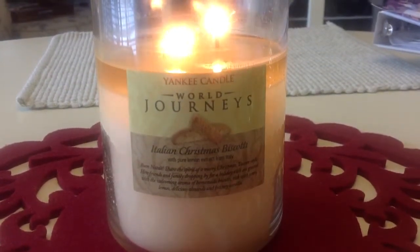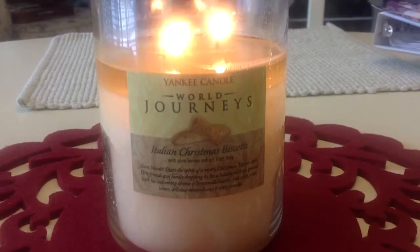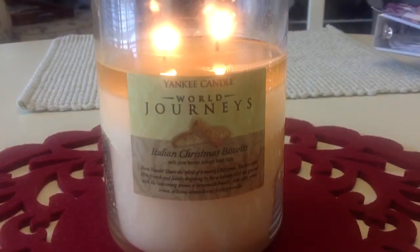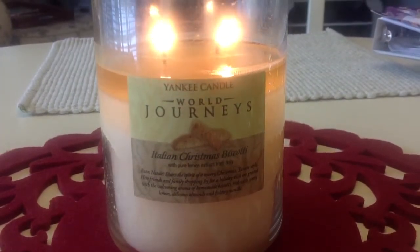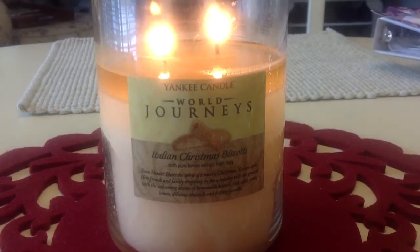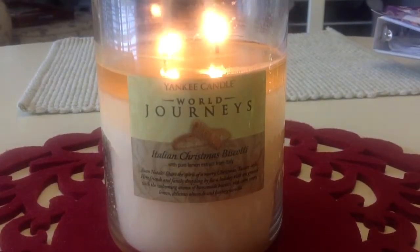This is definitely an older style tumbler, but I did pick this up at TJ Maxx. I've seen Italian Christmas Biscotti here and there — this past holiday for 2014 I actually saw one.